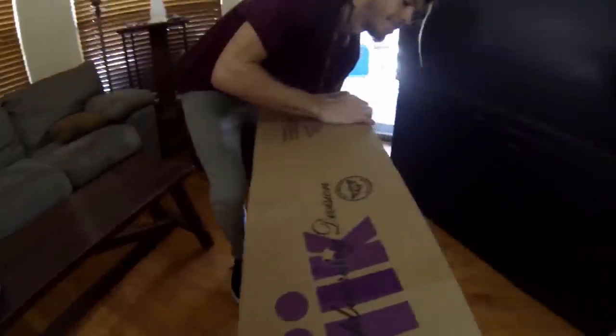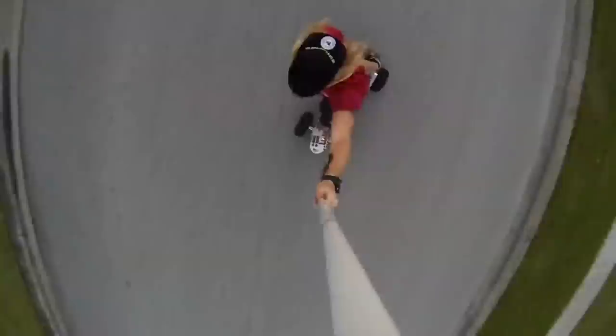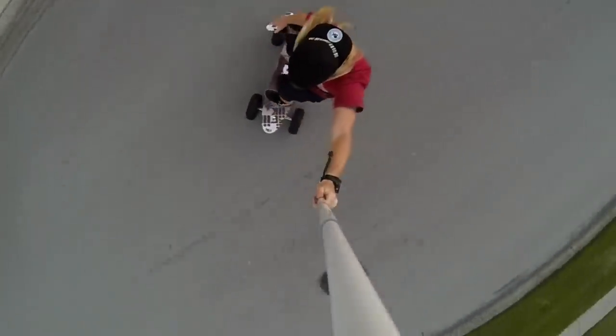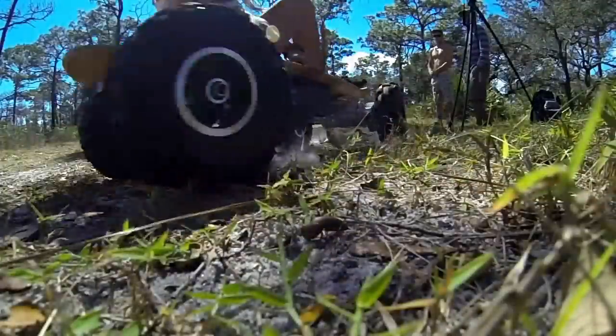First things first, you're going to need a friend because these boxes are very heavy. We're going to be unboxing the Big Daddy skateboard. This is an off-road monster that's going to allow you to go up to 22 miles an hour on the pavement, and you're going to be able to plow through any terrain — from sand, dirt, grass — you name it, this thing is going to go through it.